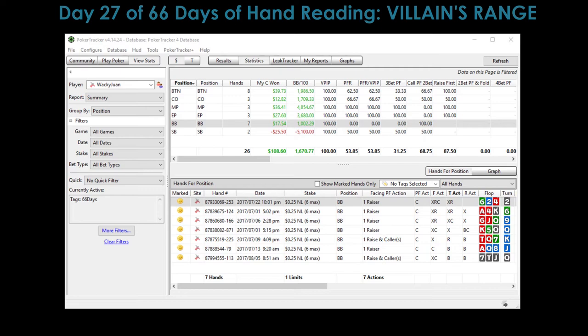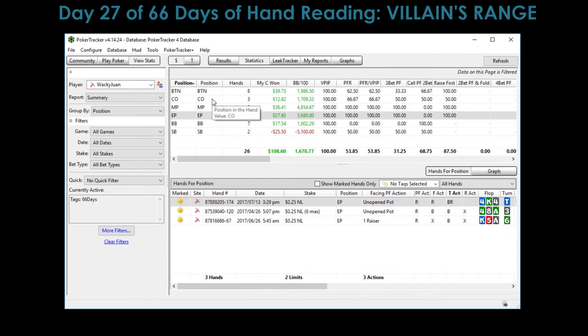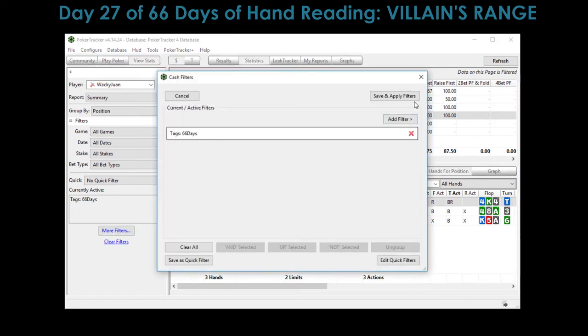Today is day 27 of 66. You can see on the screen I've tagged all the different hands we've gone over — 26 hands total. We've done a ton in the big blind and on the button, but I think the rest of the time we're going to spend some hands in the cutoff, MP, EP, and the small blind. I'm working on my three-bet game and understanding my opponent's continuance ranges versus my three-bets.